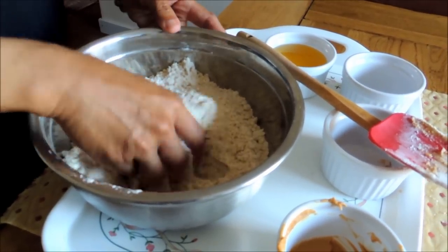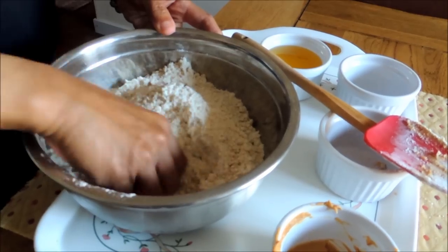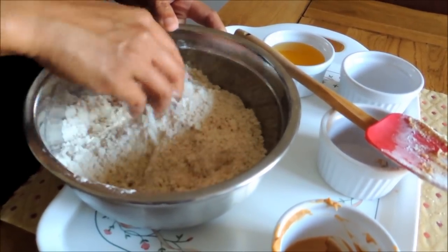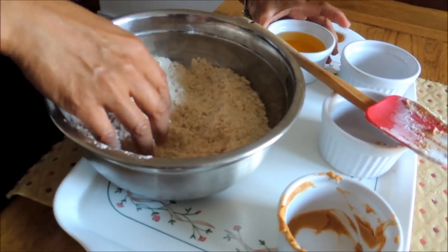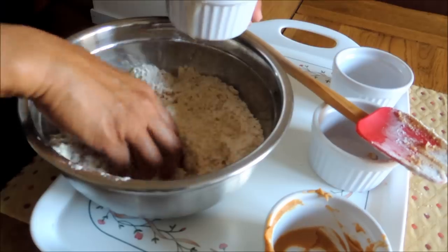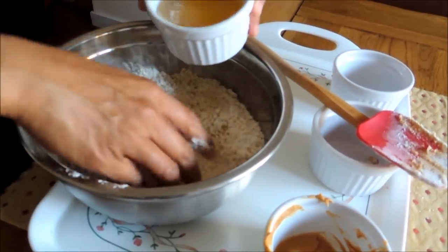Now I've decided to use my fingers because it's a lot easier to mix with the fingers — just the ends of your fingers, without touching your palm. Now I'm going to mix in the corn oil, little by little, just mixing it slowly.